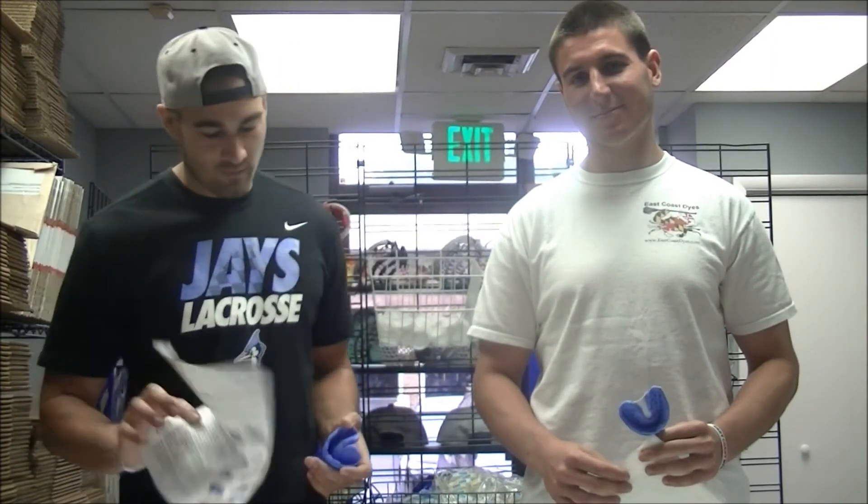Mike and I both just finished making our molds for our mouthpieces — it was extremely easy. Impact gave us nice directions to follow. All we needed to do was mix the putty together, put it in the tray, and hold it in our mouth for 2 minutes and 30 seconds. So it's about as easy as it gets. Came out with a really nice mold that fits exactly my mouth, and it came with a prepaid package to send it back in. They pretty much take care of everything for you and make it really easy.